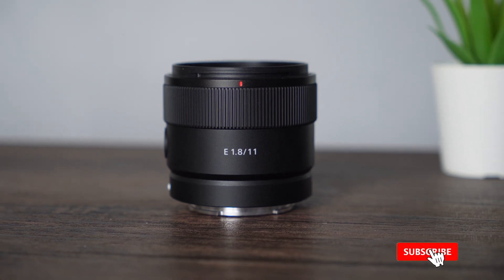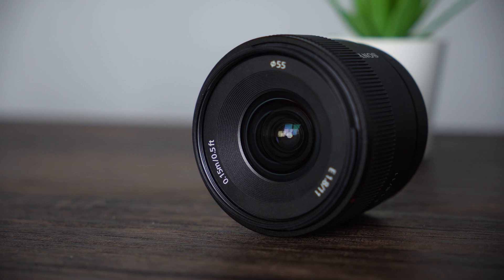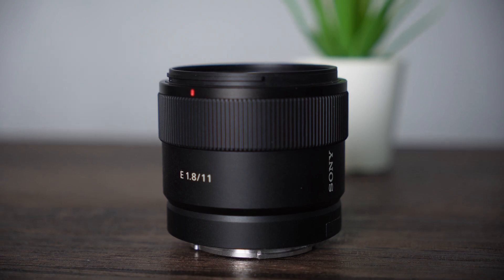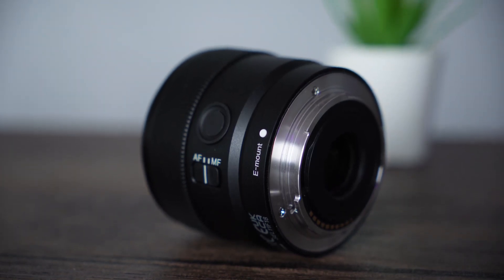The Sony 11mm f1.8 is an ultra-wide angled prime lens designed for Sony's APS-C sensor cameras. It offers a fast maximum aperture of f1.8, making it a versatile lens for low-light photography and for creating shallow depth of field effects.